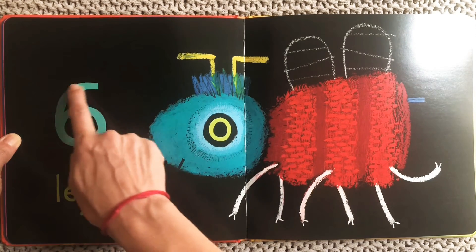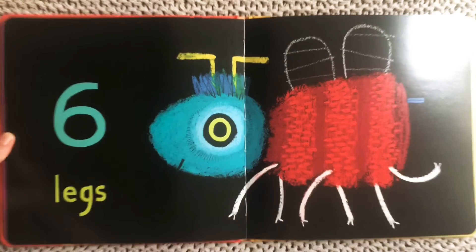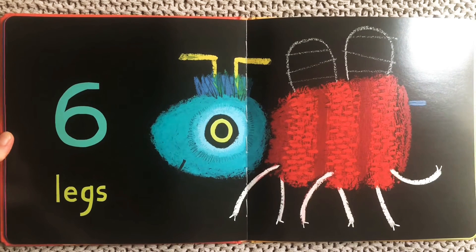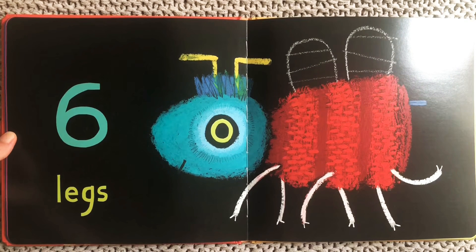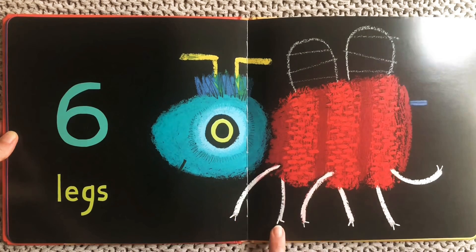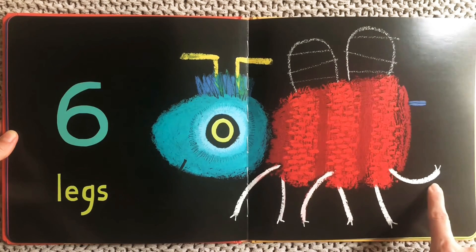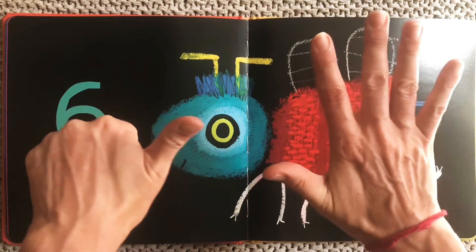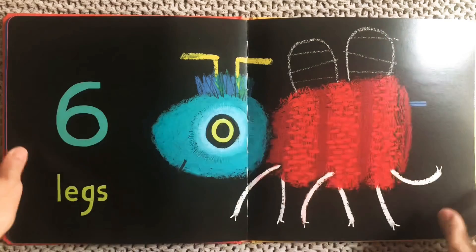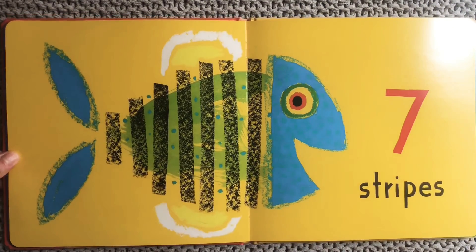Six legs. We know that all insects have six legs and that spiders are not insects because they have more than six legs. Let's count this insect's legs: one, two, three, four, five, six. So now we've gone past our hand and added a thumb. Six. One, two, three, four, five, six.